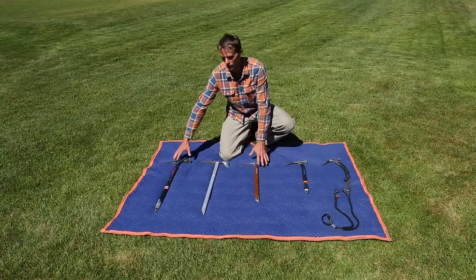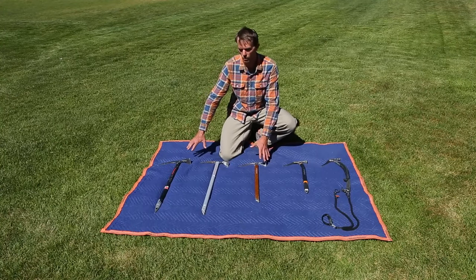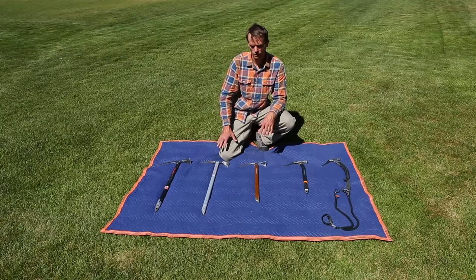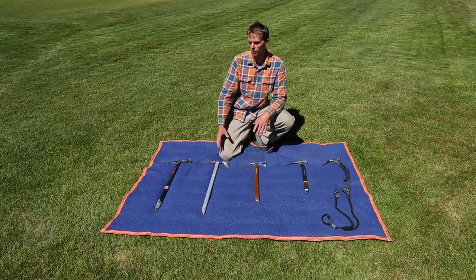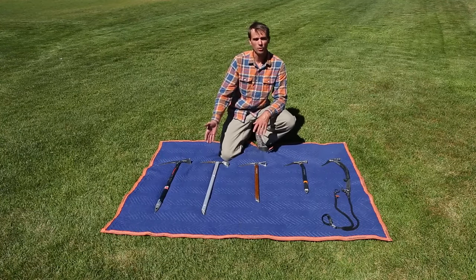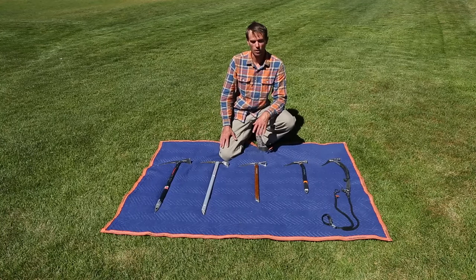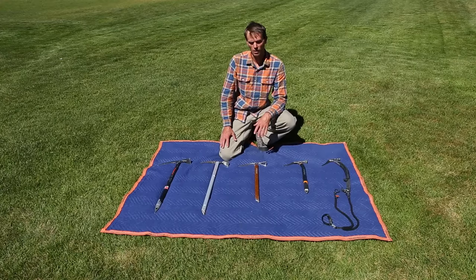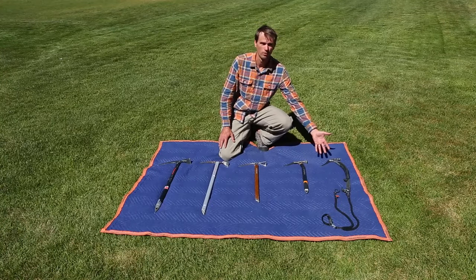These three ice axes are basically nearly the same tool in different lengths. The pros of these is that we're using them in snow conditions — softer snow, a little less steep. As the angle steepens and the snow conditions get firmer or maybe turn to ice, we're going to want something a little more technical like these two tools over here.